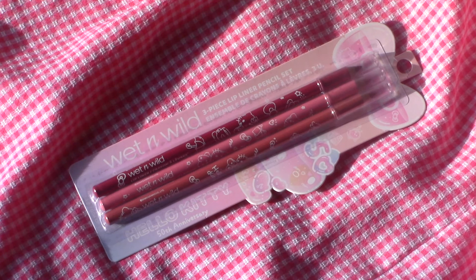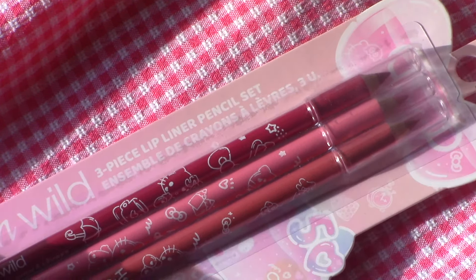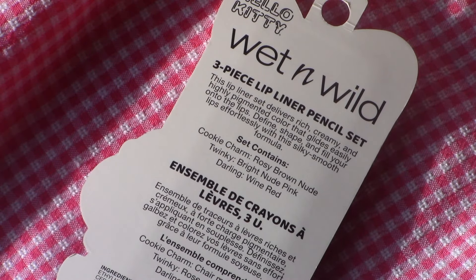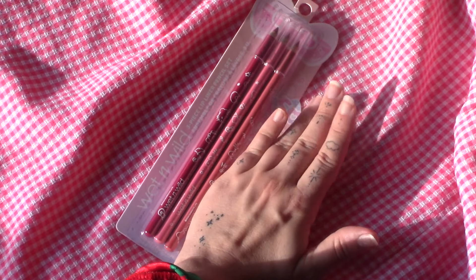Back in our pencil era, this adorably designed set features everyday nude essentials and will be your new go-to lip liner. This incredibly pigmented formula defines, shapes, and fills the lips with a versatile shade assortment. It features a rosy brown nude, a bright nude pink, and a wine red shade.